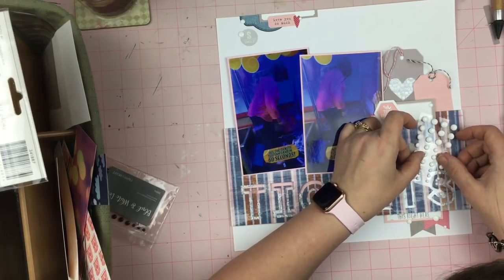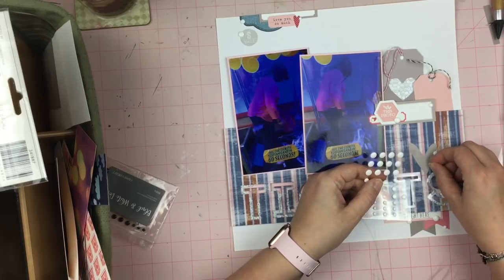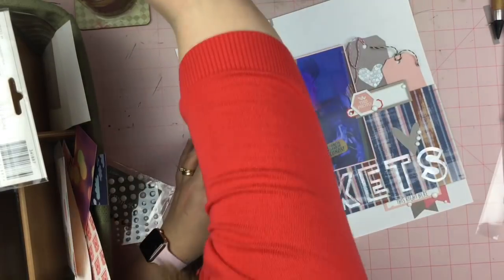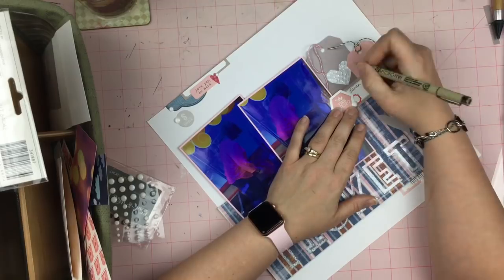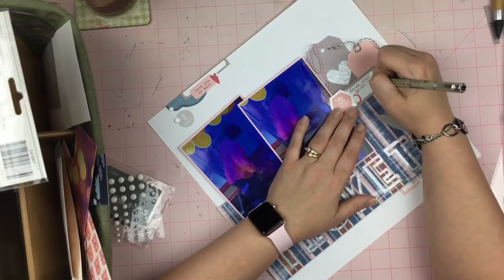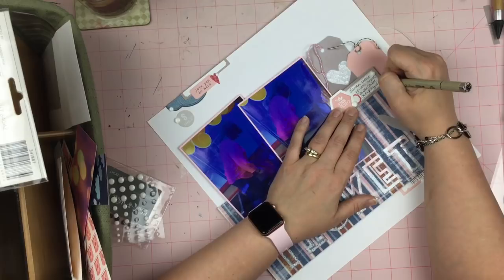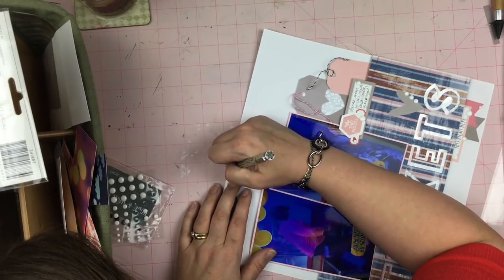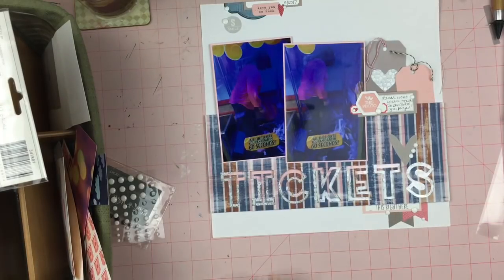So these are some Close to My Heart white enamel dots and I really like them — they have a great feel to them and they stick down beautifully. And I'm just sprinkling them about the page. I'm going to add just a few lines of journaling here, not a whole lot, just enough to know what is going on on the page. You'll be able to figure it out within the context of the album when I have all of her birthday layouts together. So I'm just doing that, and I do believe this is going to wrap it up.